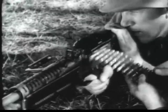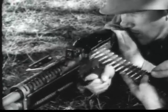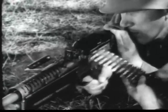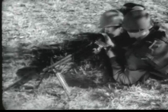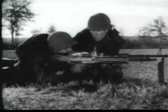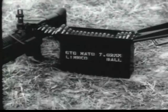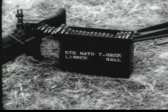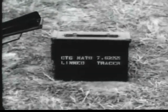The M60's cyclic rate of fire is approximately 550 rounds per minute. Its sustained rate of fire is 100 rounds per minute, and at the rapid rate, 200 rounds per minute. The caliber of the gun and the 7.62 millimeter ammunition conform in all respects to standards adopted by the North Atlantic Treaty Organization. The gun fires three types of ammunition: ball, tracer, and armor-piercing.